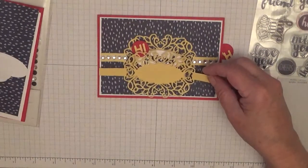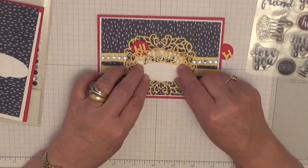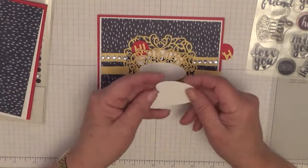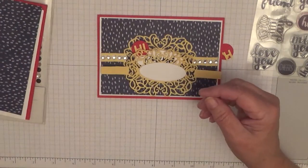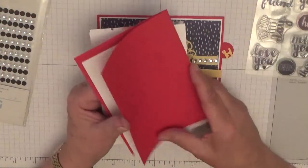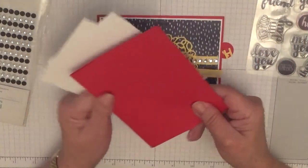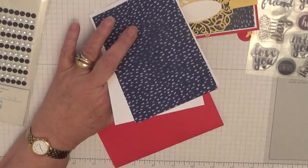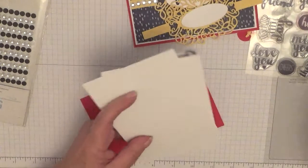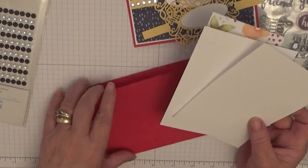And also the oval that goes with it, and I shall stamp the word 'friend' in there. I've got a few just in case I make a mistake. I've got a red card base of eight and a quarter by five and seven eighths, scored at four and one eighth, folded in half and burnished. I have two pieces of white card at five and five eighths by three and seven eighths.